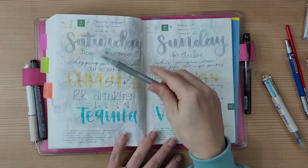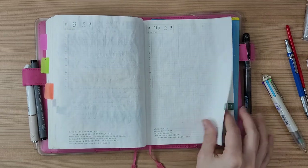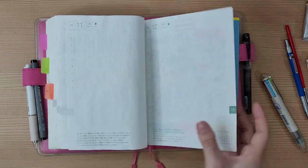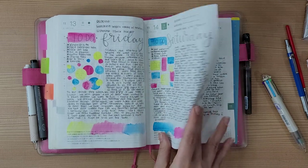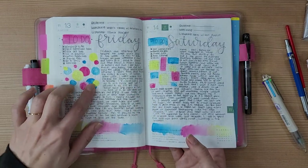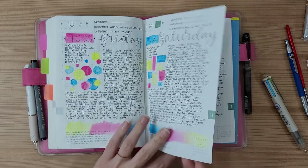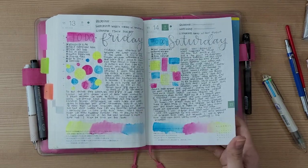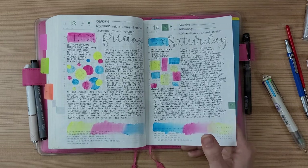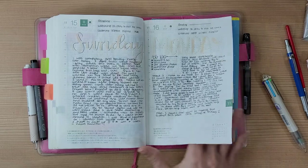These are again the Daiso brush pens — not bad, but they're no Tombows. There are a couple of blank pages. This page is from when I got the Gansai Tambi — sorry, what are they called — the Gincraft watercolors, and I just wanted to see what they'd do in the planner. We're almost to the end!